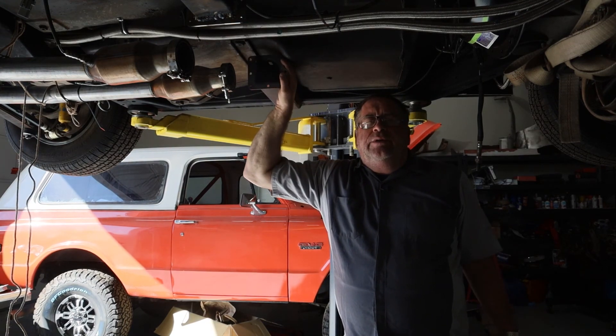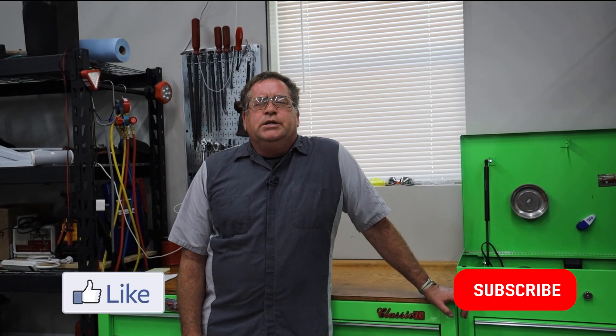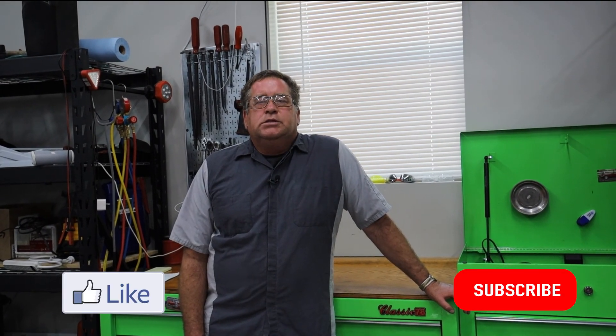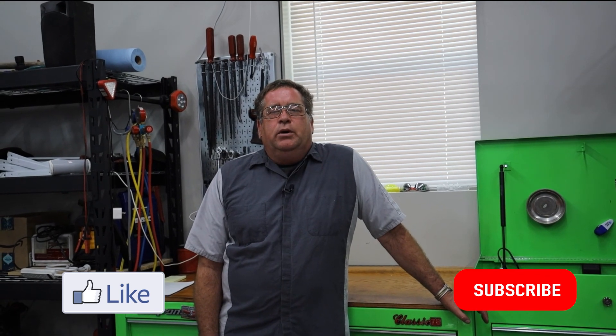Thanks for spending a little time with us here in the man cave. Appreciate you watching our videos — please hit the like or subscribe buttons and also leave comments. I will try to respond to your comments, and leave me ideas for videos and I will try and make them happen.